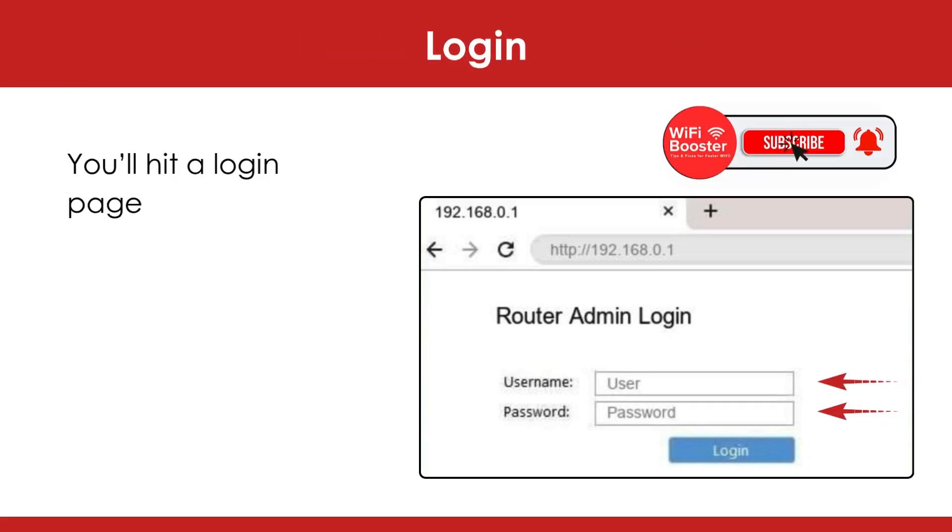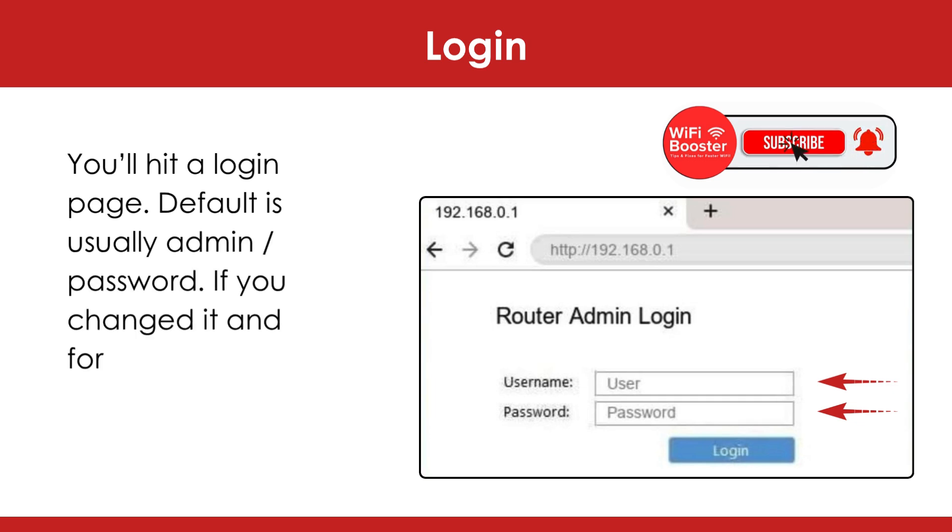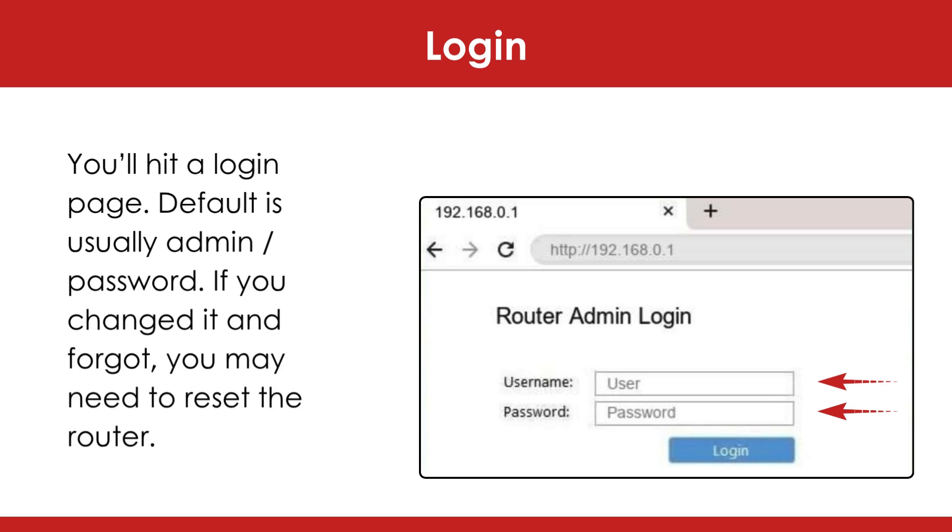You'll hit a login page. Default is usually admin/password. If you changed it and forgot, you may need to reset the router.